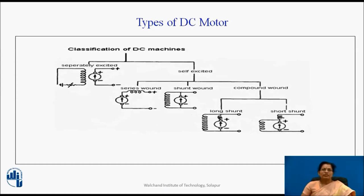Now let us see types of DC motors. According to the connection of field winding and armature winding, DC motors can be classified into two main categories: separately excited and self-excited. In a separately excited DC motor, field coils are energized from an independent external DC source. In a self-excited DC motor, the field coils are energized from the current produced by the motor itself. Initial EMF generation is due to residual magnetism in field poles, and the generated EMF causes a part of current to flow in the field coils.